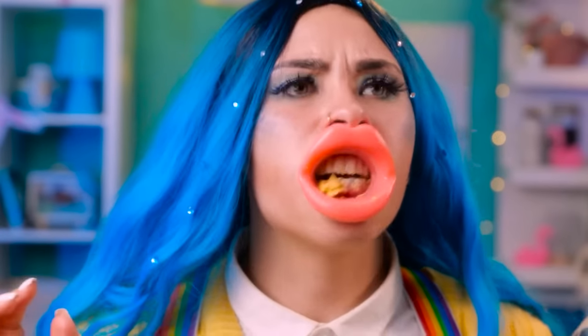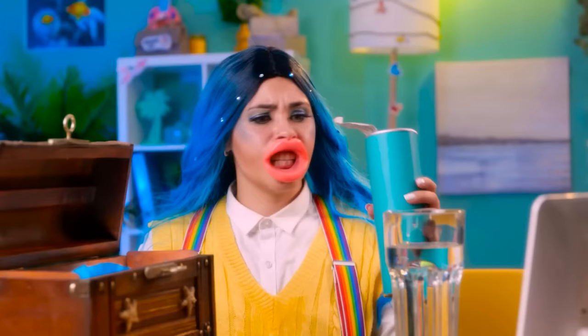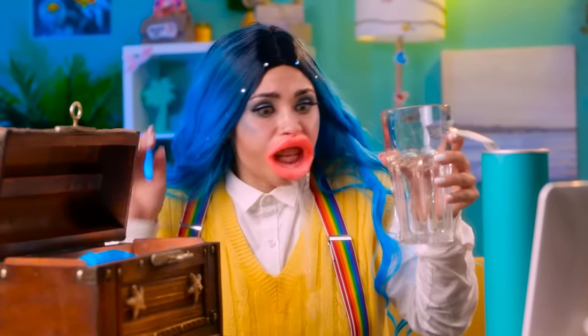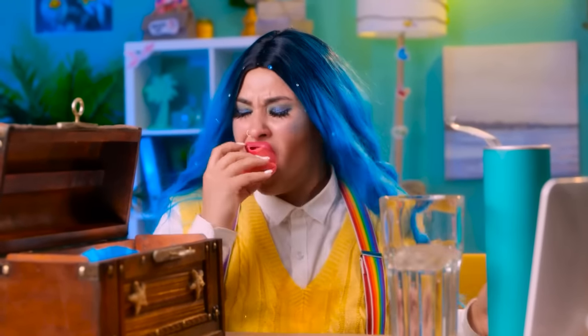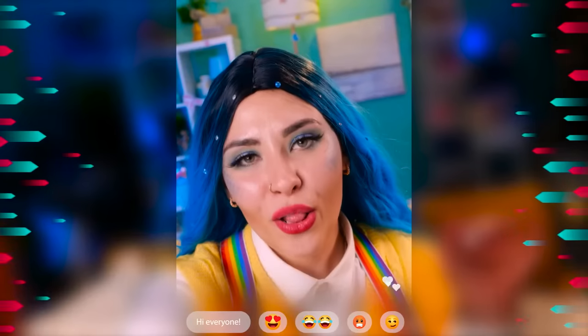I'm kinda hungry — where are my chips? It's impossible to eat like that! Whatever, let's try to drink. What the heck?! I think that's enough. Wow, my lips are really getting bigger! So nice! Hello, everyone!